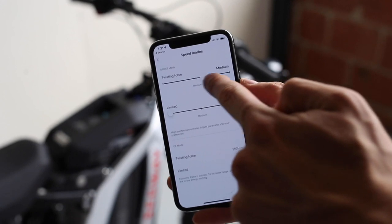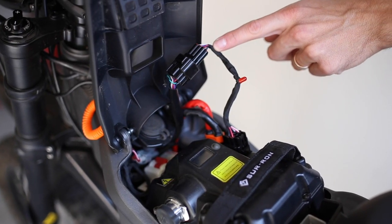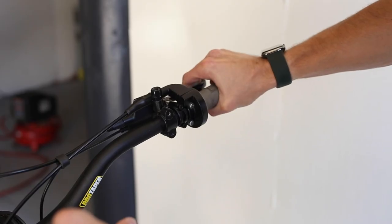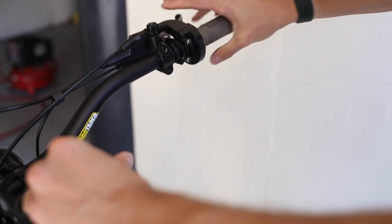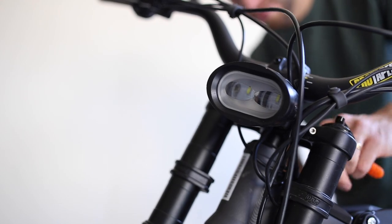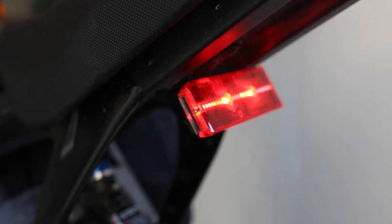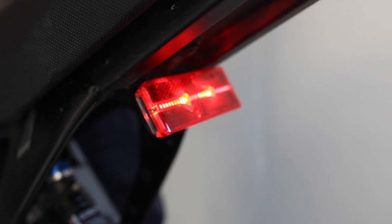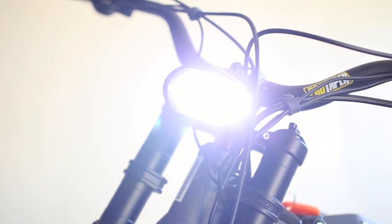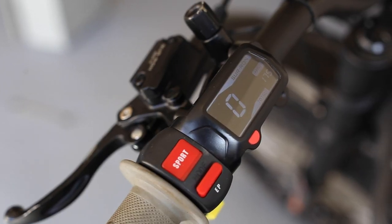While the Suron doesn't have an app or Bluetooth connectivity, it does come with an included dongle that hooks up between the bike harness and the battery in order to program the regen levels. Using the handlebar as a toggle switch, you can change between three settings of regen, or you can turn it off completely. For lights, the Suron has a dual LED front headlight which is very bright, along with a rear taillight. However, the taillight stays illuminated and does not light up when you brake. There is also no toggle switch for the lights, so they are always on and you can't turn them off.